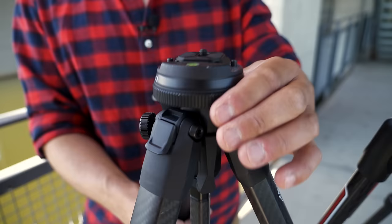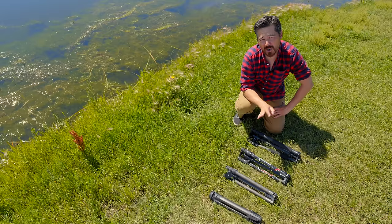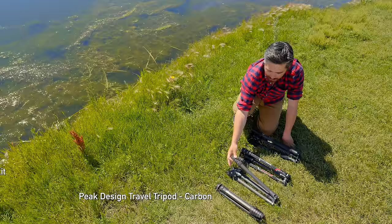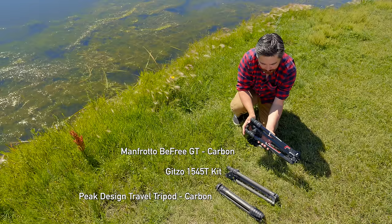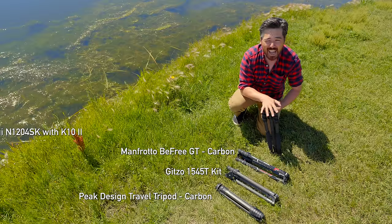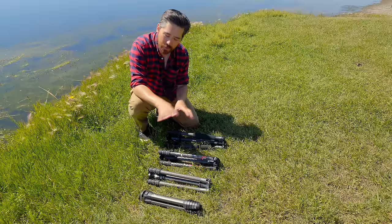We chose these four tripods because they give us a good cross-section of different price points. They're all carbon fiber tripods that get us up to eye level. Tripods all have ridiculous names, so I'm going to give them nicknames. First is the Peak Design Travel Tripod — we'll call it PDTT. This is the Gitzo 1545T kit with ball head — we'll call him Guillermo. Here we've got the Manfrotto B-Free Carbon Fiber GT tripod — I'm going to call him Manfred von B-Free. And last but not least, the Saray N1204SK with K10-2 ball head — I'll just call this Saray.